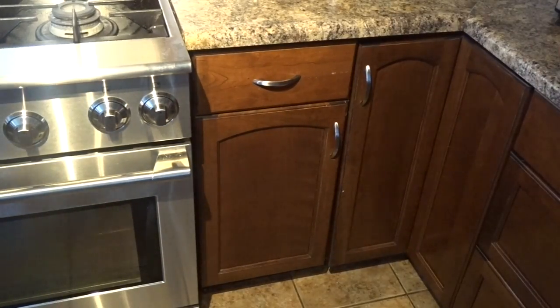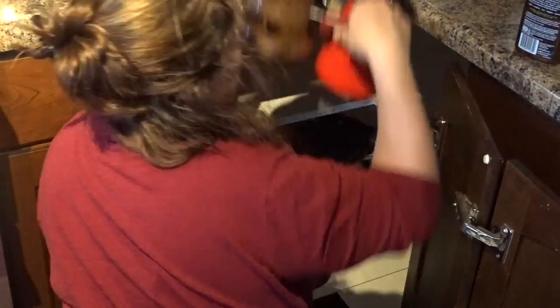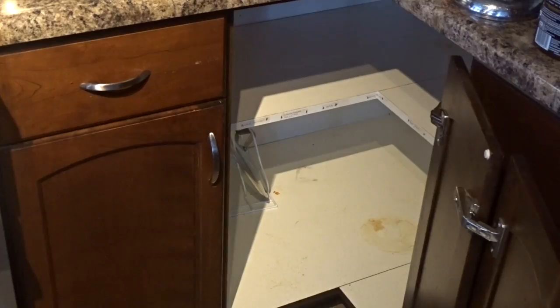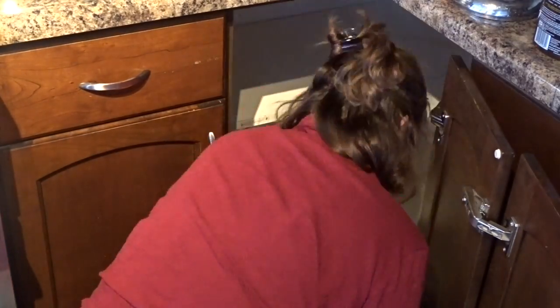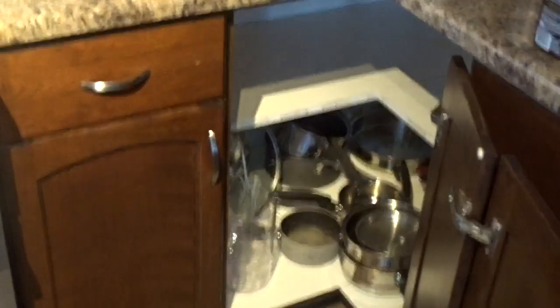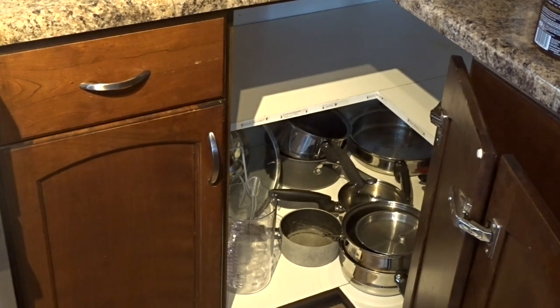Once I finish that I move on to the corner cupboard. I have two bins — one holds my Ninja and the other holds my handheld mixer as well as my handheld blender. On the bottom I keep all my pots and pans as well as a little holder. This one gets quite messy from the bottom of the pots, so I have to give it a good scrub. Once done, I take everything out of the appliance bins, wash them, and put everything back in its place.